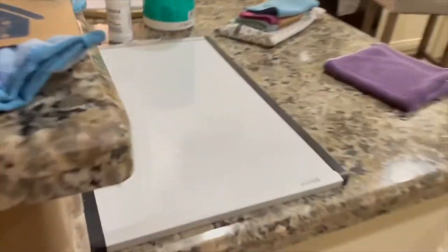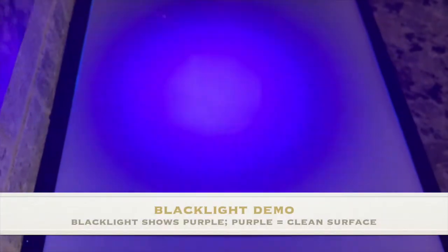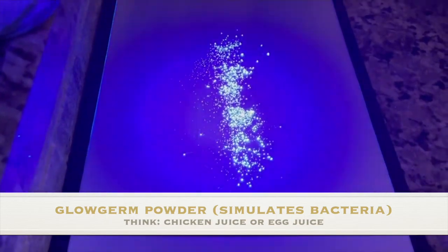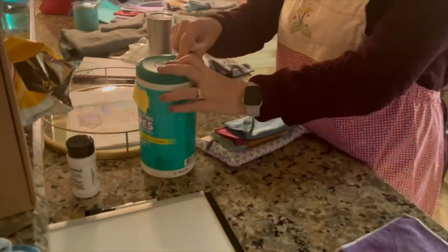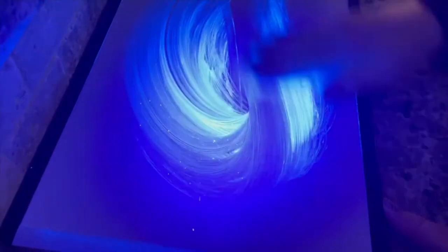Let's do our first demo. I'm going to turn the light off so you can see. I'll show you the surface here — the black light shows purple, and purple is clean, so there's nothing on here. She's going to sprinkle some of this glow germ powder — just pretend that's like chicken juice or egg juice on your counter. She pulls one of these wipes out. It smells great — smells like goodness. You can see there's nothing on there. It's just normal. Let's clean our surface.